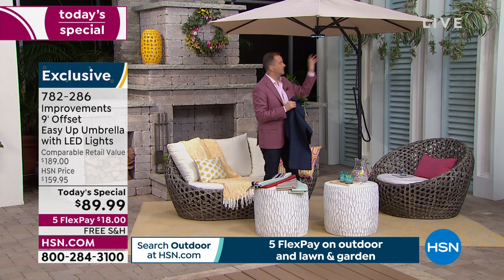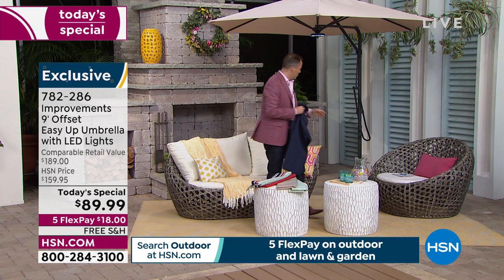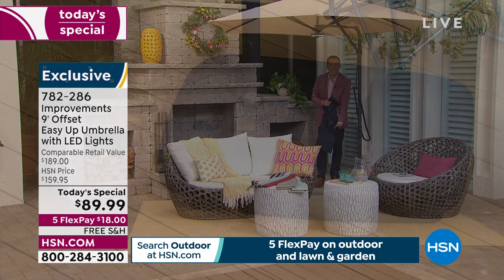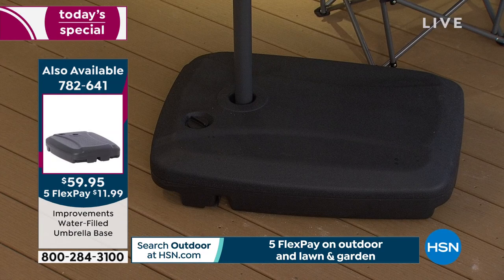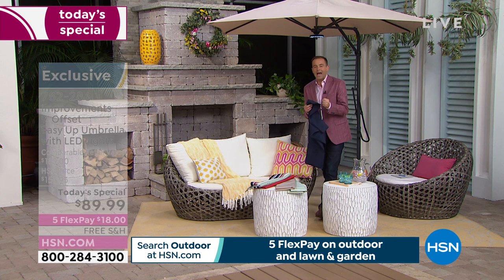We don't do today's specials like this very often, which is why we're seeing the response we're seeing — yes, this will sell out. The water-filled base: I now have about 1,700 left for the entire day. If you want the water-filled base, I would order it tonight before you go to sleep — it will not be here by lunchtime tomorrow.